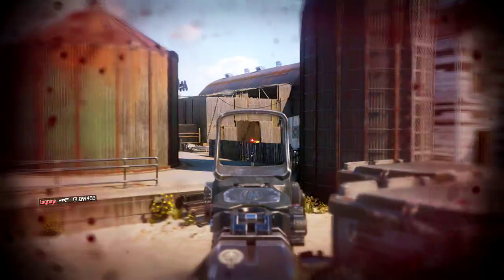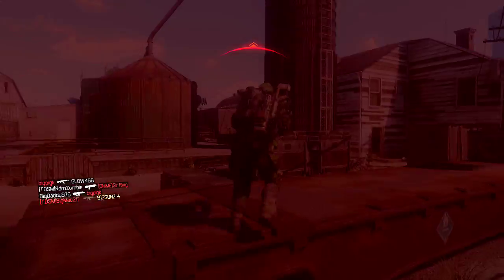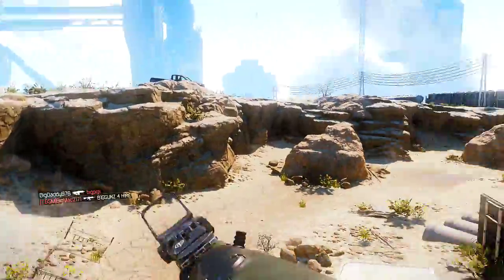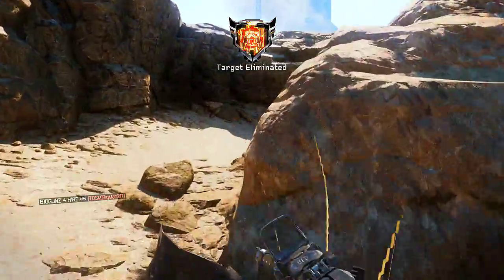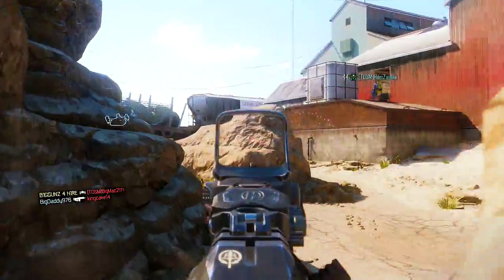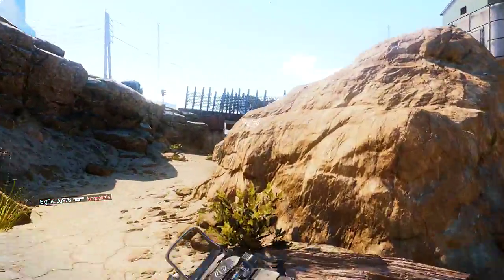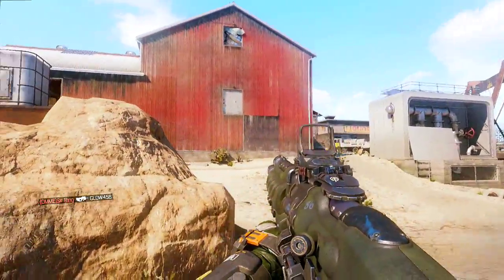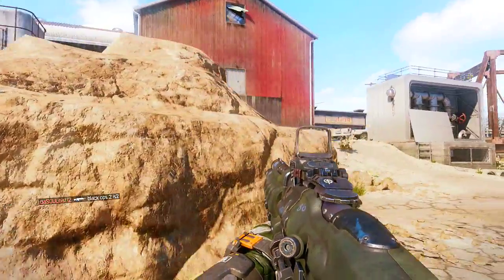And also when you set it up on your aim, it's like having quick draw on your weapon — it feels like you have quick draw on your weapon without the quick draw. That's kind of like what it feels like, because you no longer have that dead zone right there.